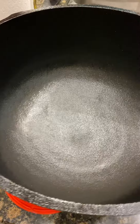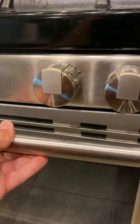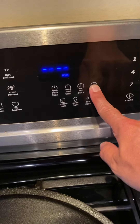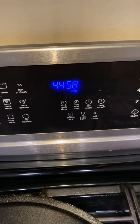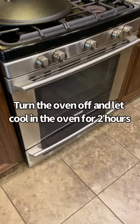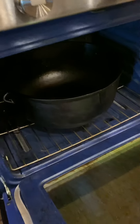Now I'm gonna get this thing in the oven. We'll cook this thing for 45 minutes. When you set your timer, also remember that when it's done you turn the oven off and you're just gonna let it sit in there and cool. After a couple hours when the pot is finally cooled down, you can go ahead and remove it from the oven.